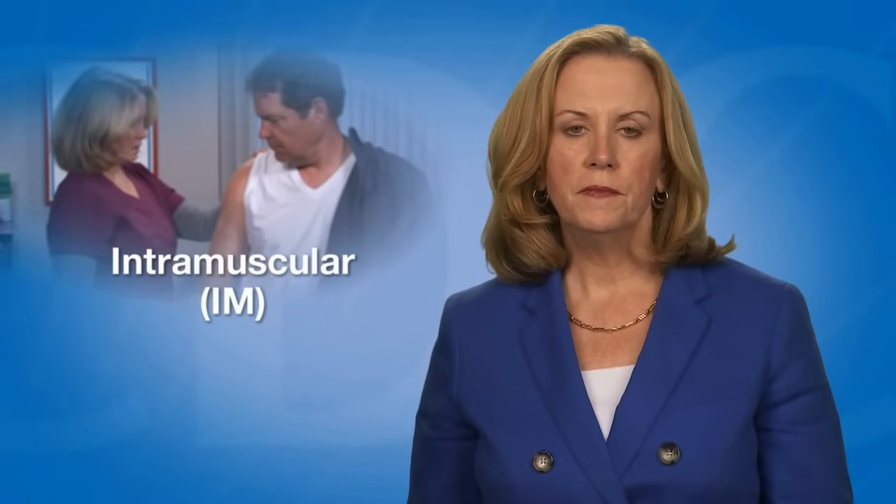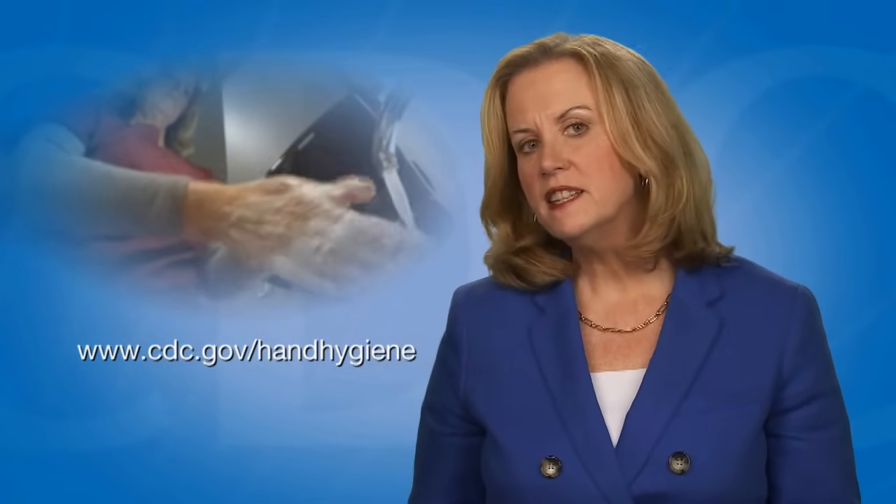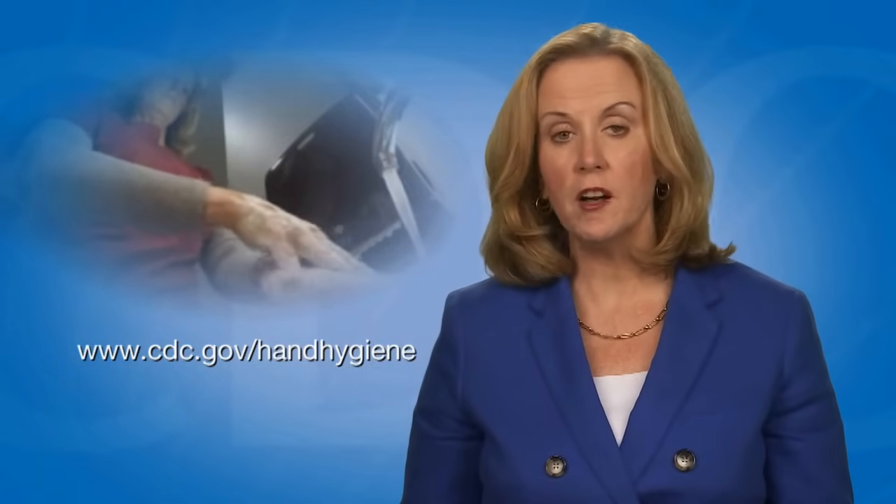In this video, I will identify intramuscular injection sites. This route is abbreviated IM. Before administering any vaccine, always start with proper hand hygiene. CDC has hand hygiene guidelines and resources for healthcare personnel available online.